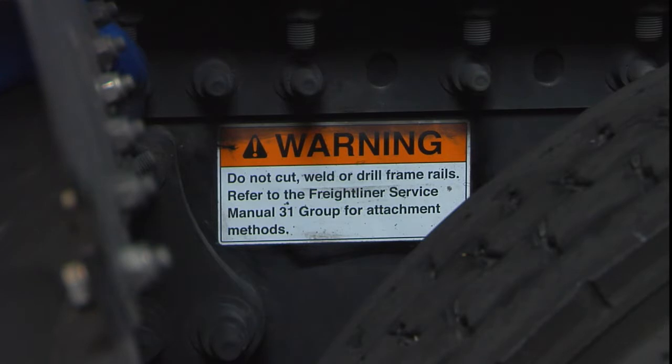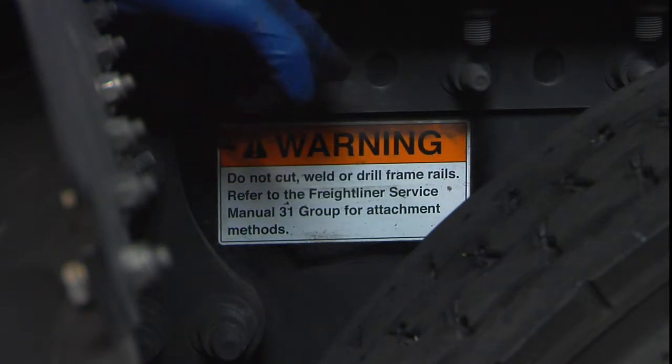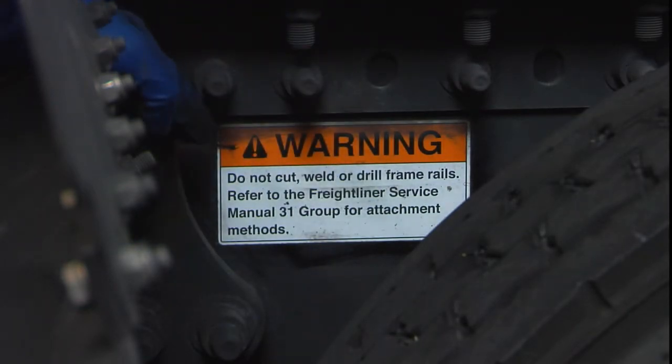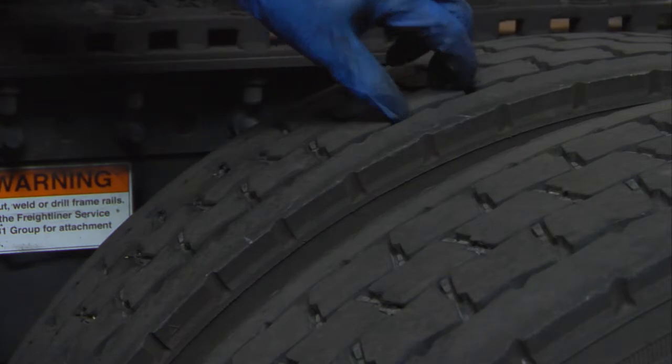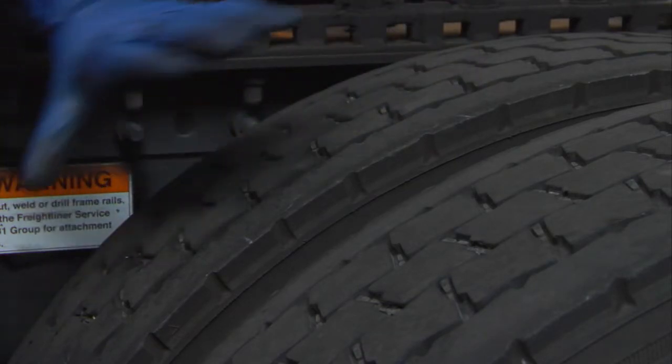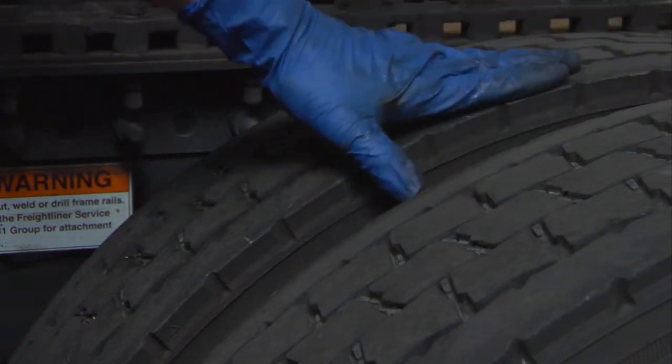There's a warning on the chassis here — it says do not cut or drill the frame rails; refer to the Freightliner service manual group 31 for attachment methods. In other words, if you're doing any repairs on the chassis, follow what the engineers specify and follow the service procedures. Over here at the back we have the driven wheels with block tread tires for traction. Remember: rib tires go in the front, block tread goes in the rear. Make sure the tires are equal height and the same style.